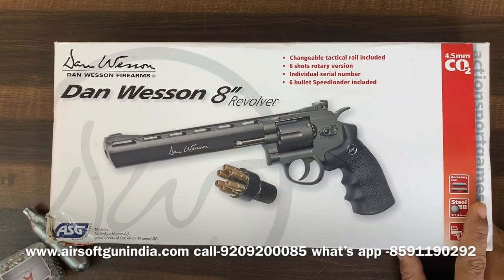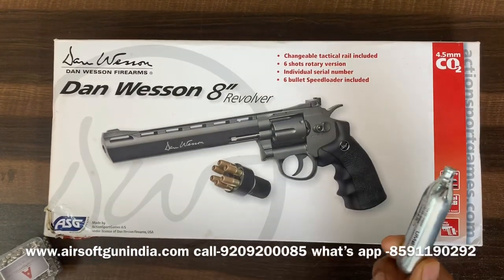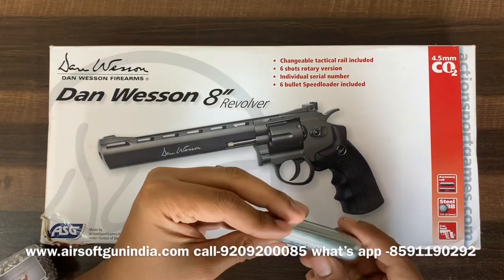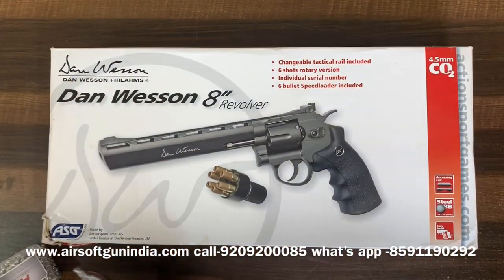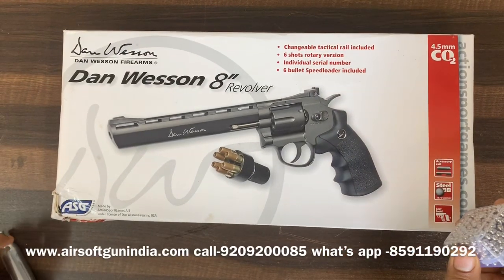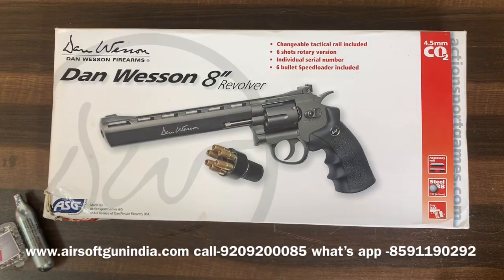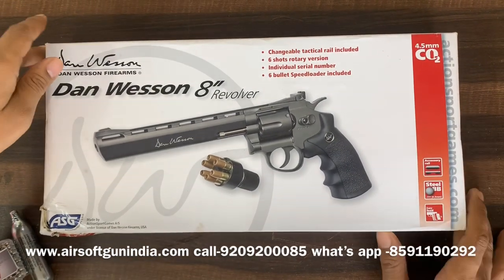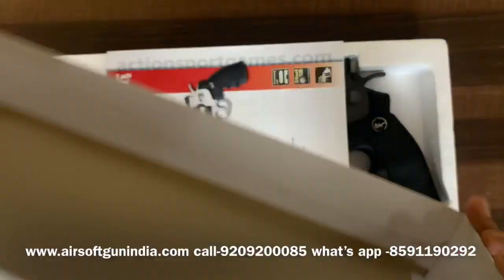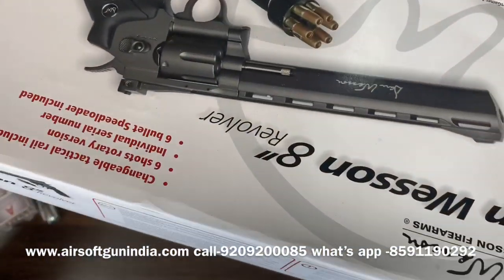Dan Wesson makes real guns, so this is a replica. This is the 8-inch revolver and it is CO2-based — the CO2 is used to fire or push the bullet. You can fire 0.177 BB from this gun. A 0.177 air gun does not require a license in India as of now. There are a lot of specifications given right here.